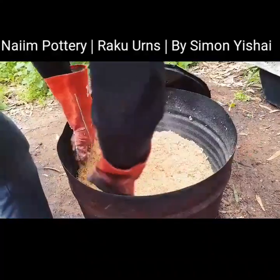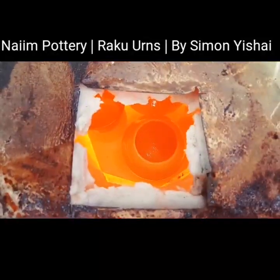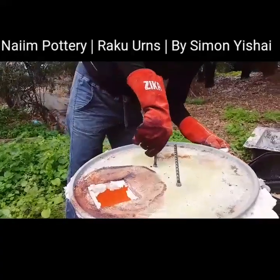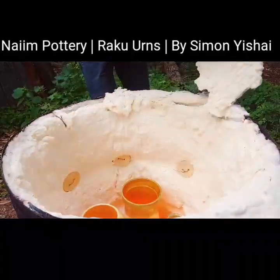Hi, my name is Ishai Simon. Welcome to the amazing world of Raku, a traditional Japanese firing technique. Let me share with you the way I honor this technique in my backyard.